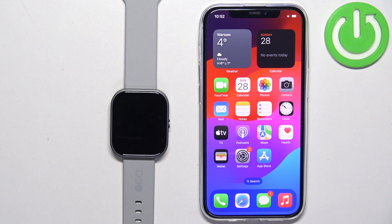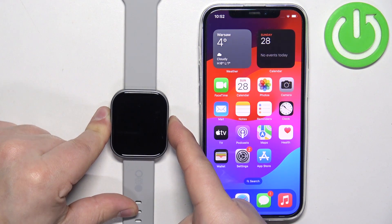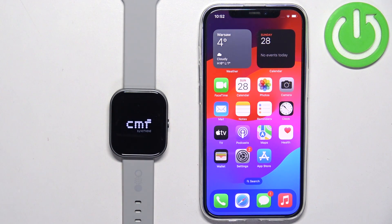First thing we need to do is turn on our watch. You can turn it on by pressing and holding the side button. Keep holding the button until you see the CMF logo on the screen.